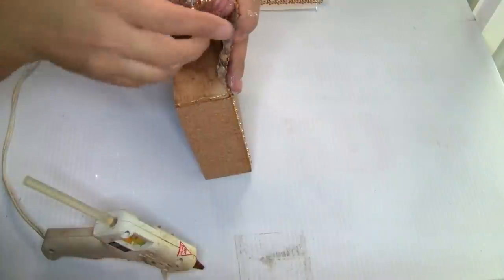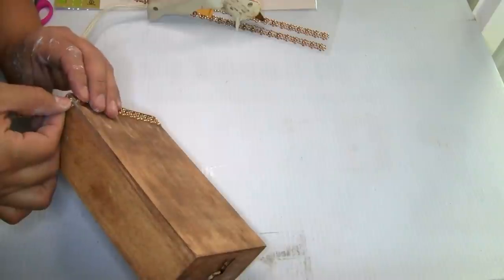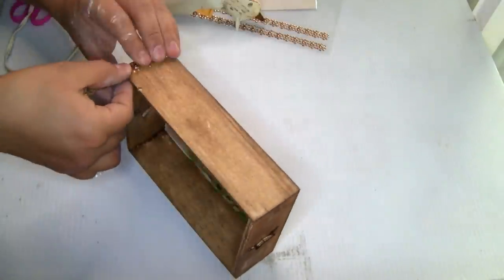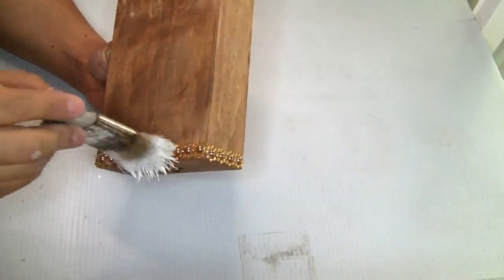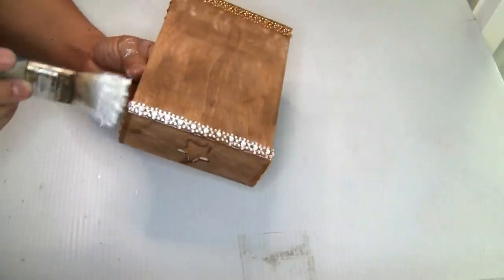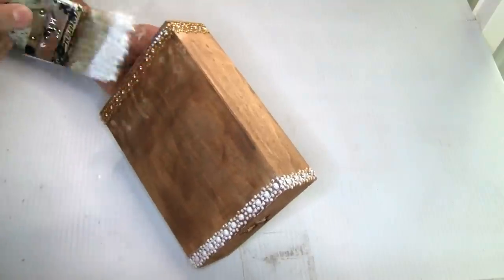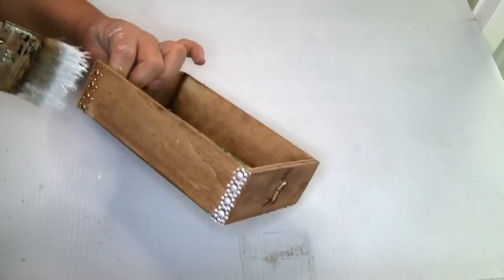Once I glued the remaining piece I just cut it with scissors and used a little bit of hot glue to hold it. I did the same step on the bottom. To paint it I'm using the Rust-Oleum chalkboard paint in color white — just one coat — so you can see I'm just using a little bit of paint to give this distressed look.